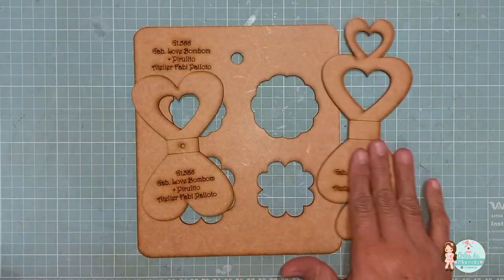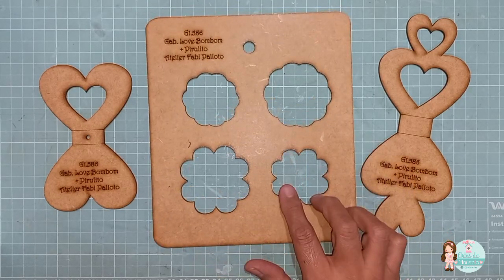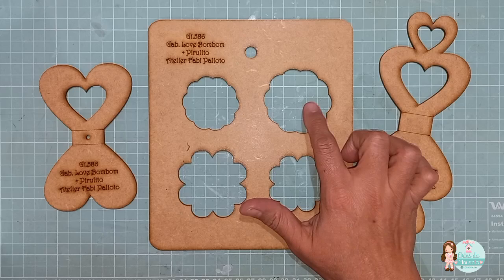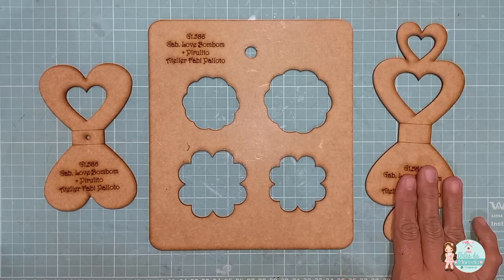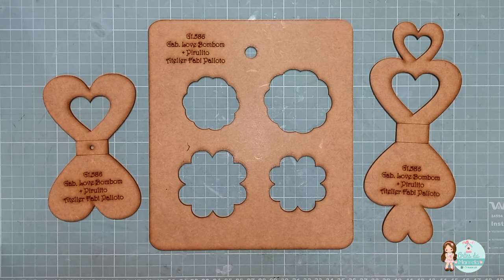O gabarito vem assim: uma placa com a parte da base, com dois modelinhos — aqui a base 1 e a base 2. E esse aqui é o corpo do porta-bombom, e aqui o porta-pirulito. É bem facinho de fazer.